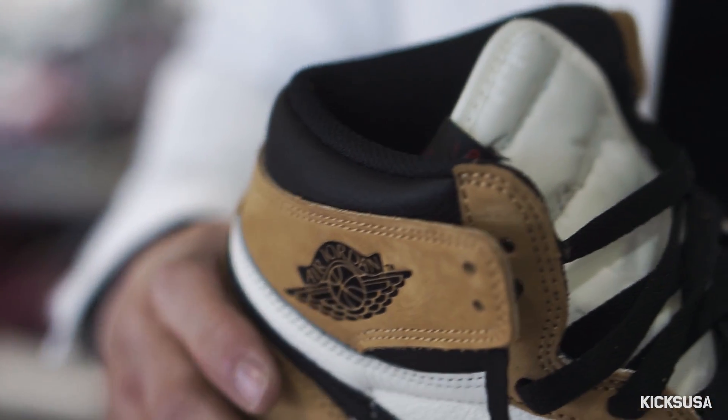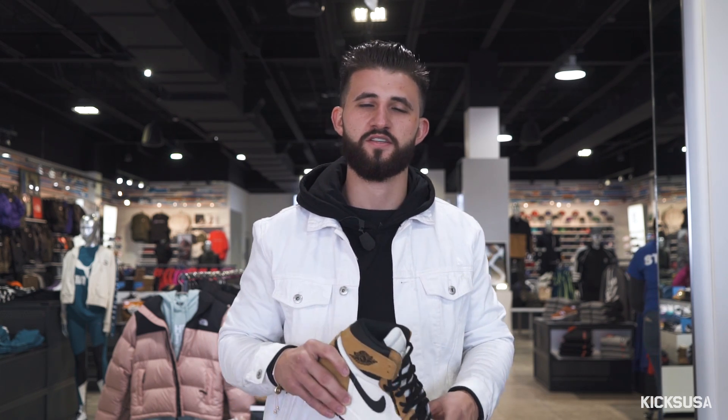It really just brings the shoe together. Now, I personally will go with the black, but if you guys choose, the shoes also come with red laces if you want to throw a little bit more color on them. Let's go try to find out if we can do this shoe some justice with a fit.